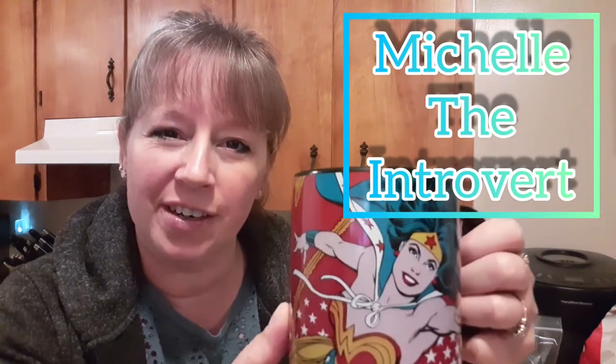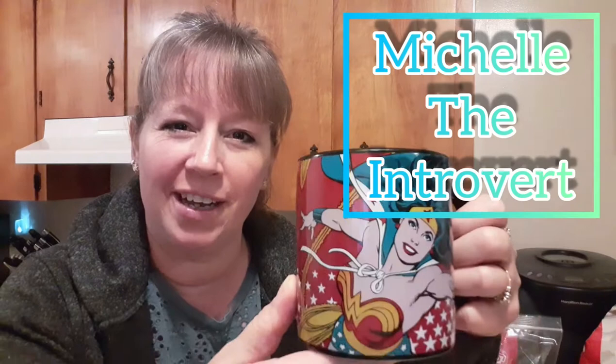Good morning everyone! How are you all doing this morning? Are you all drinking your cups of coffee the way I am? Or maybe you're having a tea, or maybe you're just having some breakfast right now? Well I'm really glad that you're here. I'm Michelle the Introvert and I welcome you all.